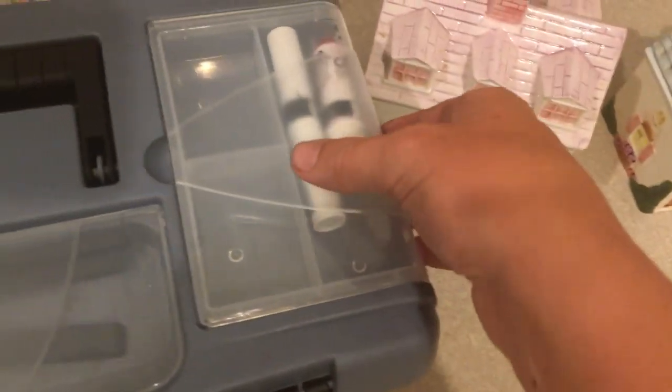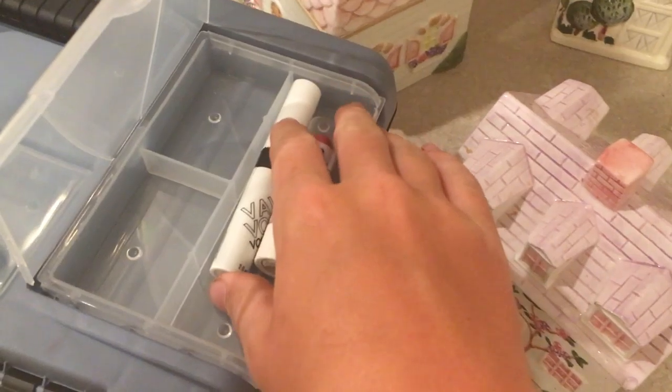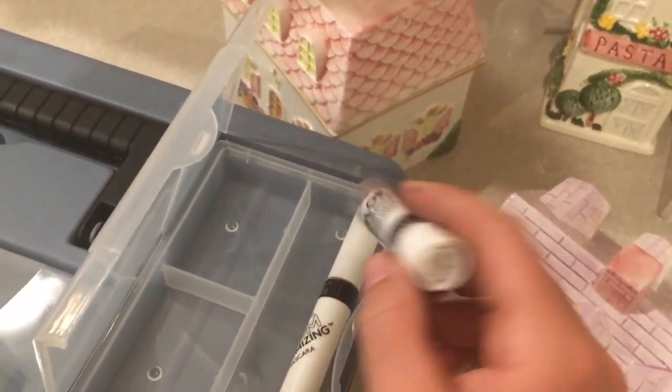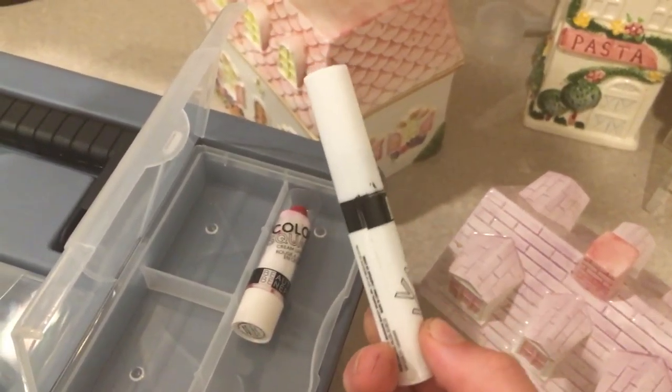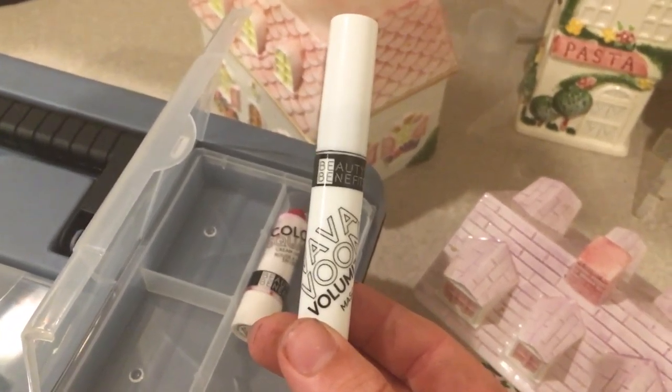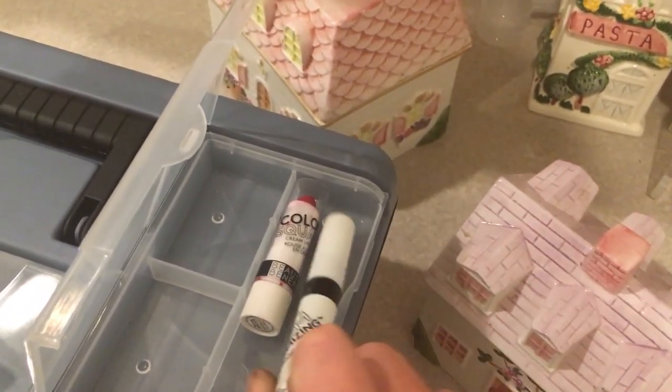I actually have some makeup in this. For a mark-making exercise I purchased some makeup from the dollar store. I have a lipstick and a mascara, and the mascara formula is literally like paint.